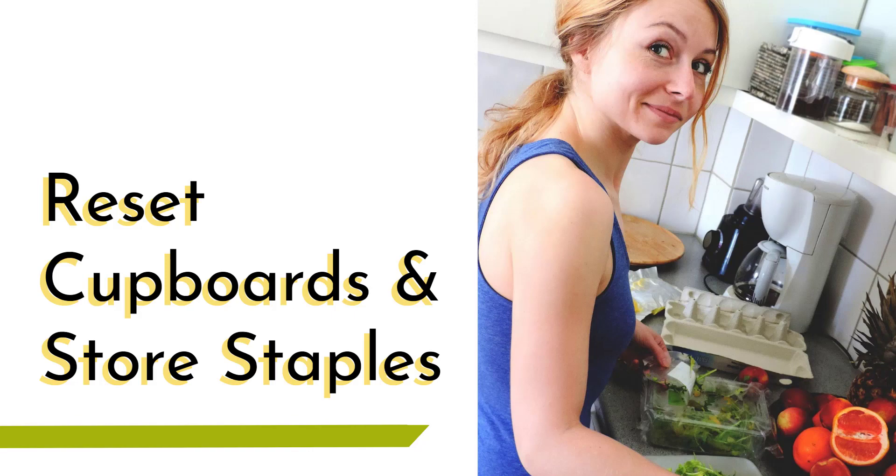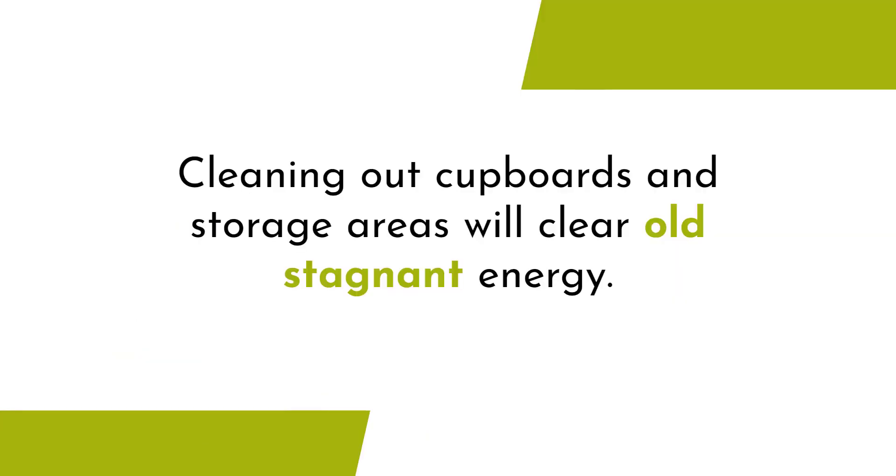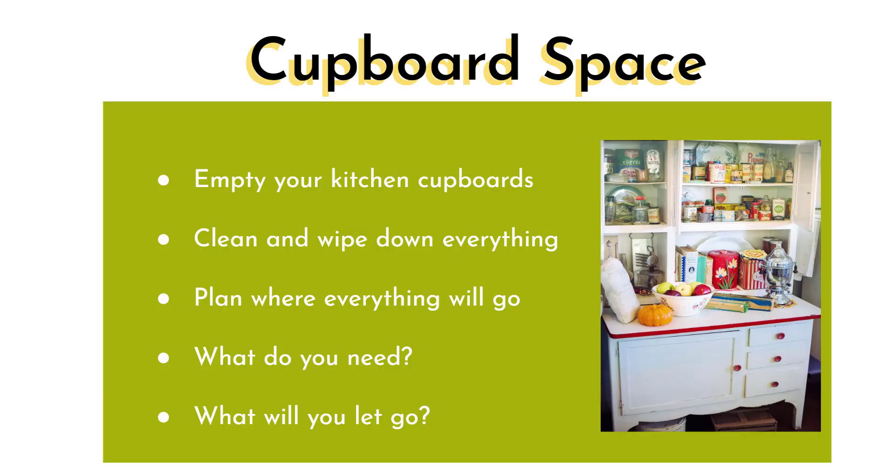Resetting cupboards and store staples is probably going to be the fastest lesson, but it will add value to the whole process. It's an important shake-up we're going to do. Cleaning out your cupboards and storage areas will clear old stagnant energy, and remember we're all about resetting the lifestyle here — so what we need to do is clear out that old stuck-in-a-rut feeling.